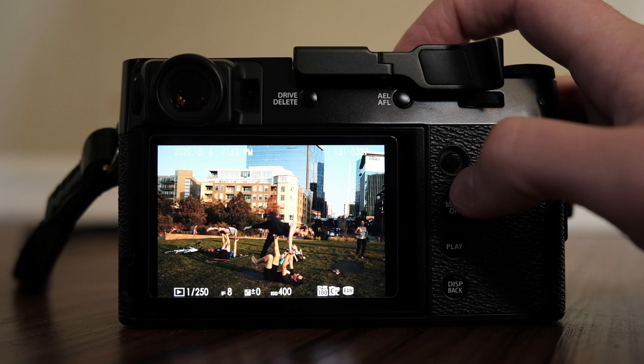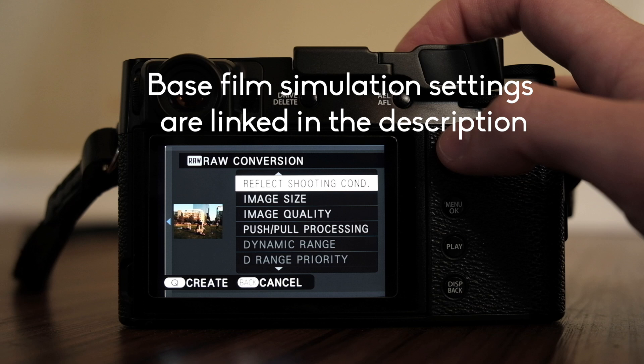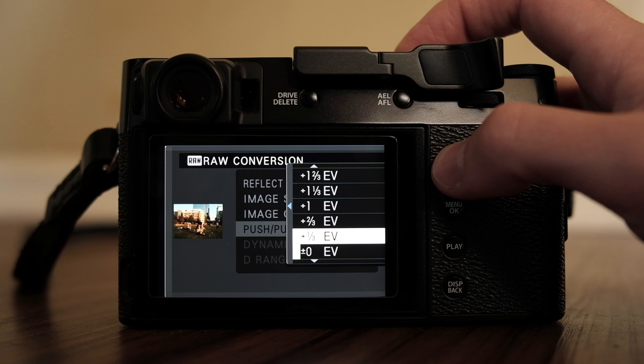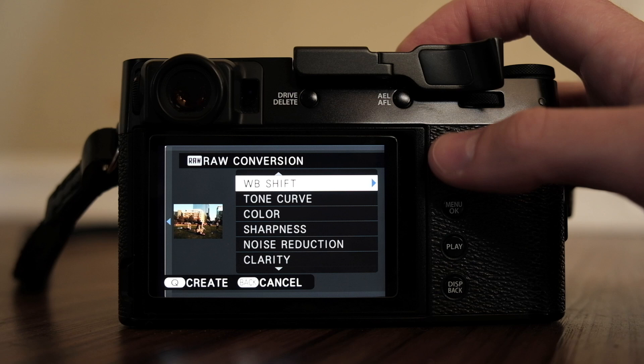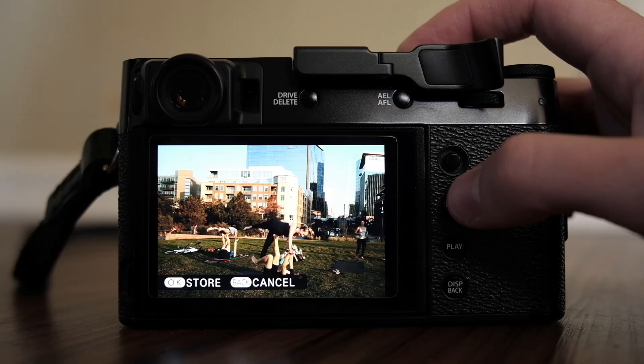Let me flip the camera around and film the back of this — I'm going to show you what I do instead of editing on the computer. Starting with this sunset yoga session picture: all I'm going to do is hit the menu button, go into RAW conversion — I made a video about this a little while ago — and add about a third of a stop of brightness. Then I'll go to the tone curve and darken the shadows just a little bit. I think I like how that came out, so I'll save it.